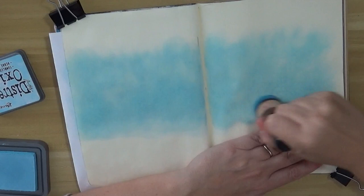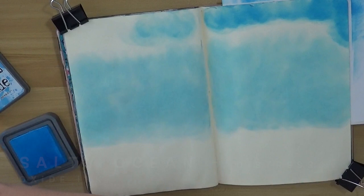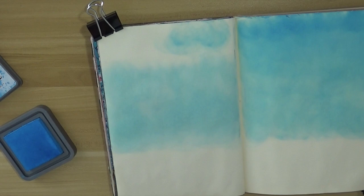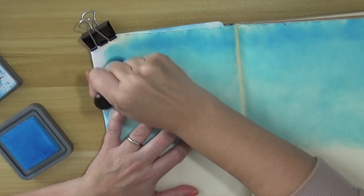I'm blending the two Distress Oxide inks — this is Salty Ocean, this is a bit darker blue, and the previous one was Stamped Glasses. You will have all the colors and tools listed on the screen, so if I mess up with the pronunciation you'll have it there anyway. I'm just blending the background and then I'm going to stamp some snowflakes.